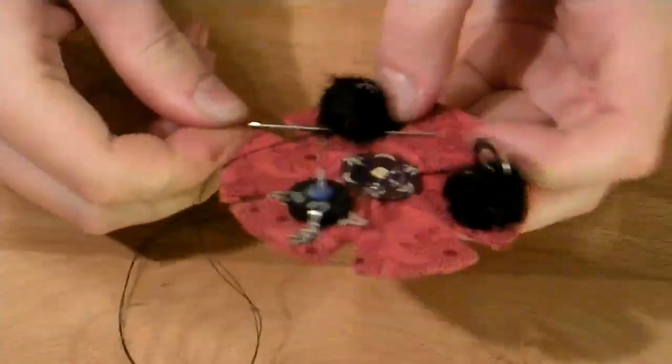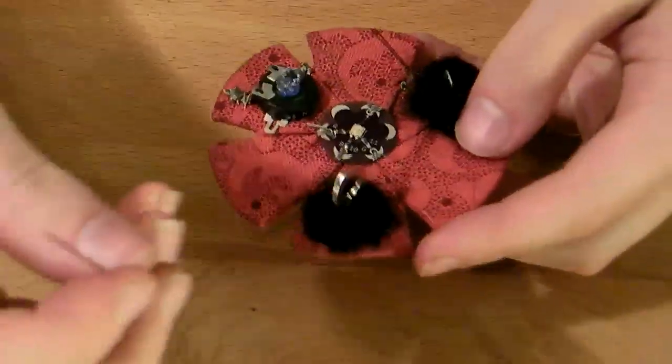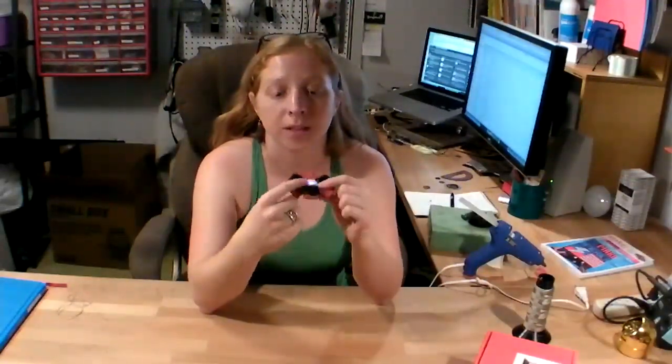Next, sew the pieces of felt down to the fabric covering your illustration board. Use the pliers if necessary. All that was left to do was to finish sewing down the centerpiece of felted roving, which just diffuses the LED and spreads the light out more evenly.